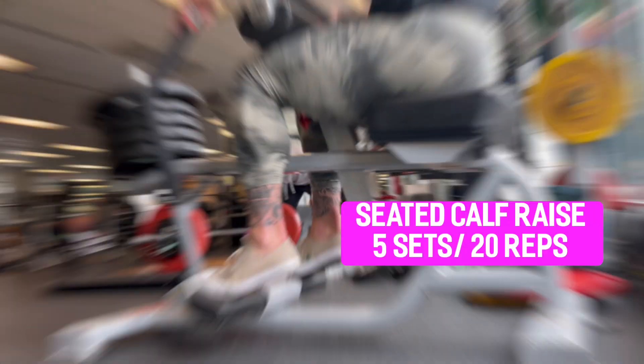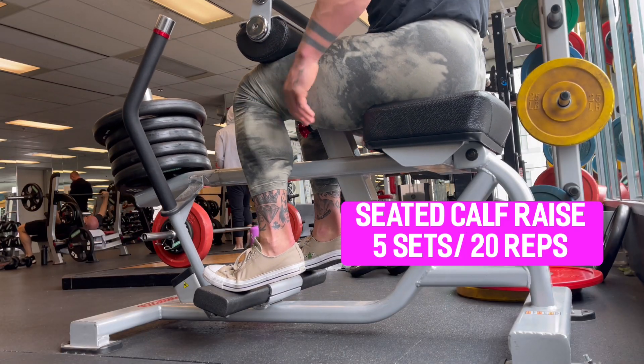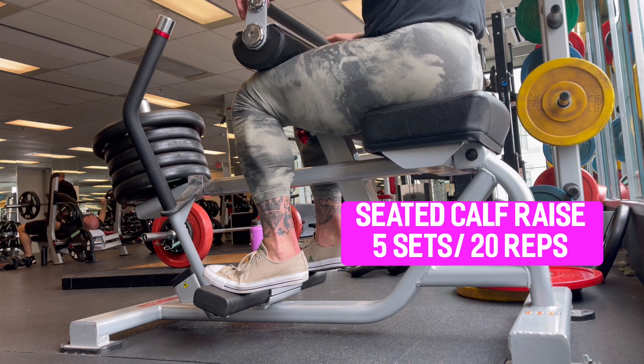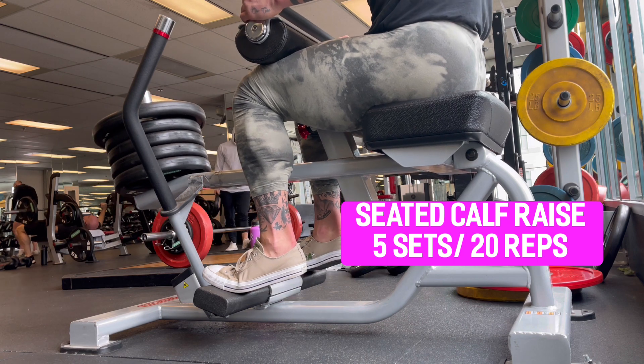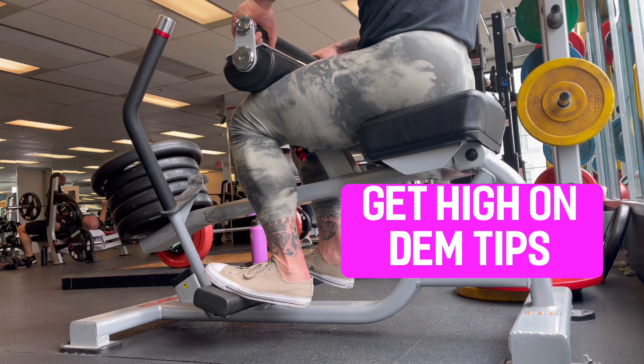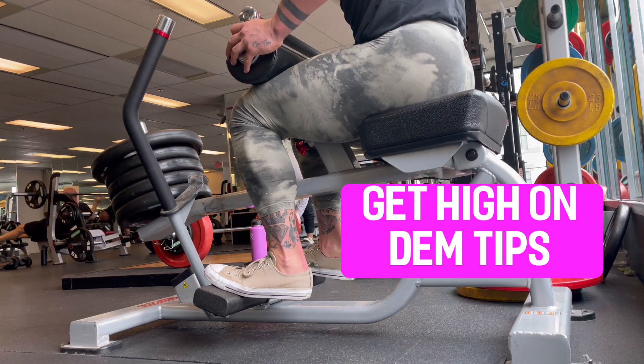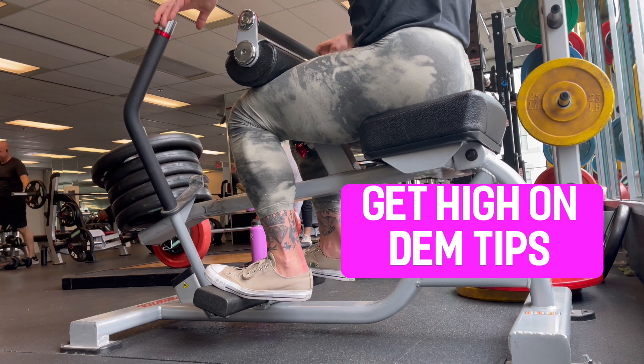No matter what leg day I'm training, we always hit the calves. Personally, I've always been a fan of the seated calf raise — really good contractions. It's all about getting up on those tippy toes. If you want calves, train them. Don't neglect them. I like to train calves at the beginning of my leg days compared to the end. Heavy weight, high repetitions — get up on those tippy toes and really feel the contraction in the entire calf muscle. The seated is my personal favorite, but standing is another great option.